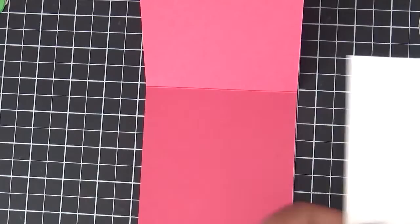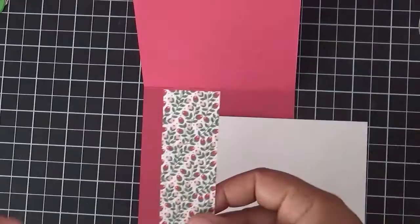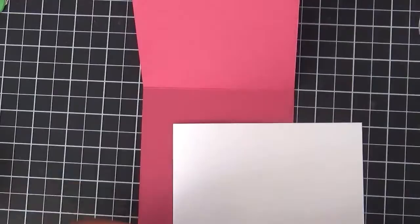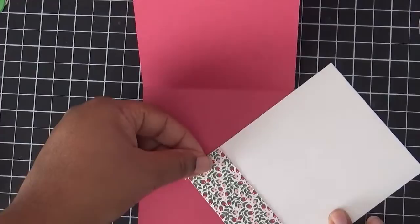For the inside I have Rose Red cardstock cut down to four and a quarter by eleven, scored at five and a half to make an A2 size card. I also have a piece of Whisper White. Before I layer that down, I want to use the Love Blossoms paper pack. I'm going to make sure I have the right side and layer it up at the bottom.